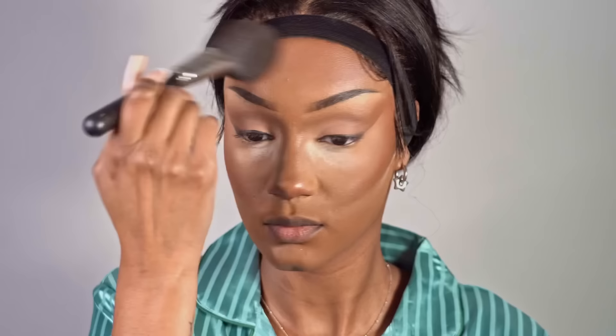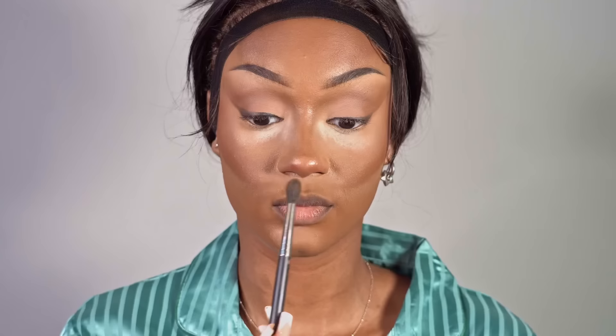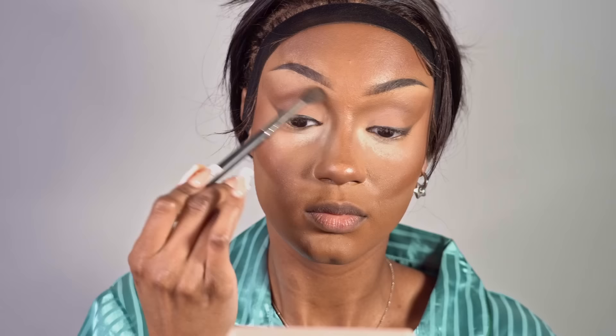I take my Hoola Beauty bronzer in the color Caramel and a big brush, and I contour my face in a very broad way. It kind of helps everything blend together so the contour is not so harsh. Then I'm going to go back and deepen that contour with a darker powder. Bring it down your neck — we're seeing no harsh lines, none.